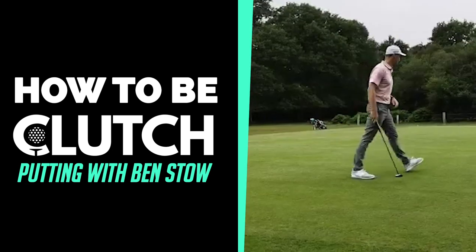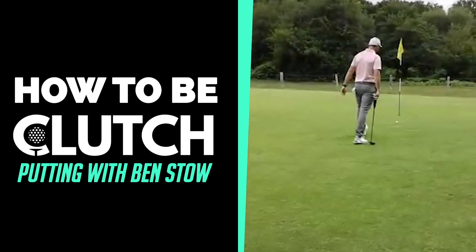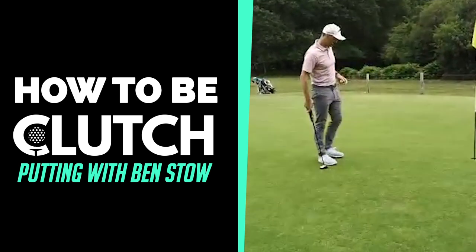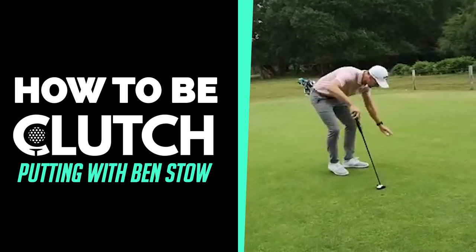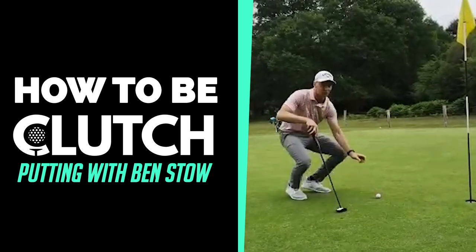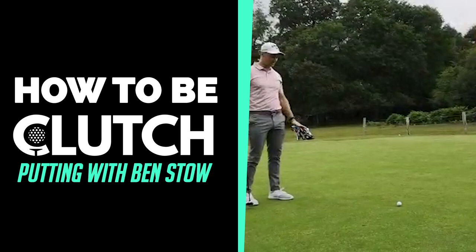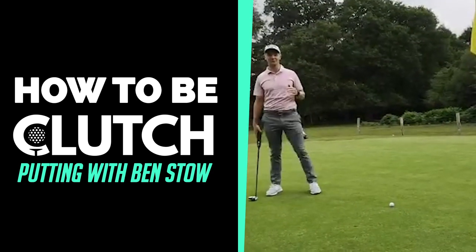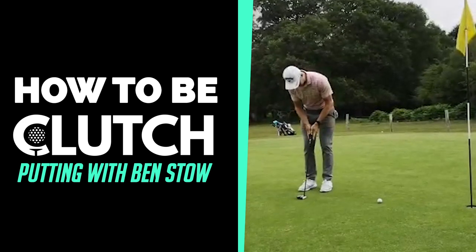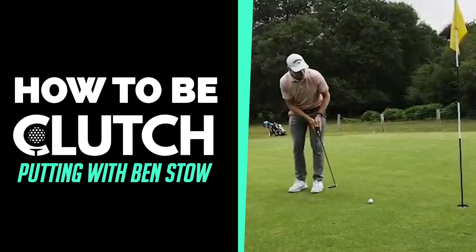And my third putting tip. Come nice and close to the hole here. What's really important to do, especially on short putts — let's say right now you've got to putt on the final hole, or you've got to putt to make the cut, or to win — it's a big temptation when we're putting, especially under pressure, to see where the ball's gone before we've hit it: head up and looking for where it's gone.